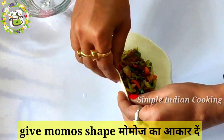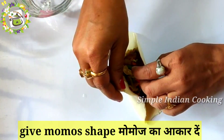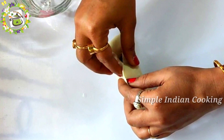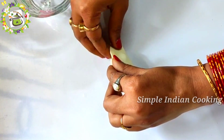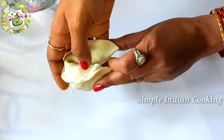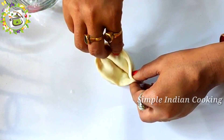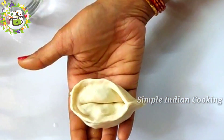We will seal the momos carefully. Here I am teaching a very easy shape. First, we will shape it the same as a gujiya. We bring both sides together and press firmly. After making the gujiya shape, we will pleat and shape the sides. This is a shape of momo — you can shape it like this. This shape looks very nice.